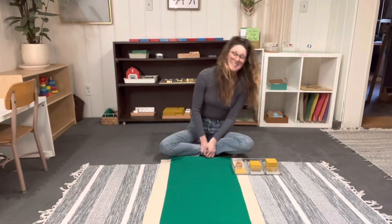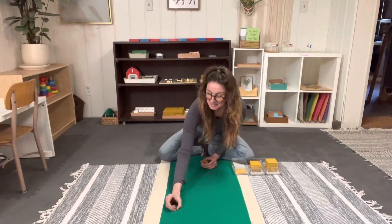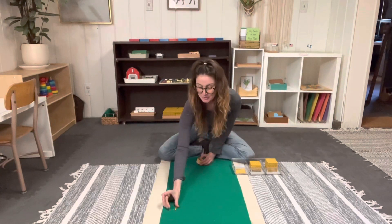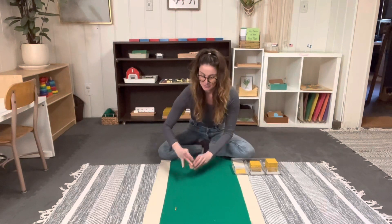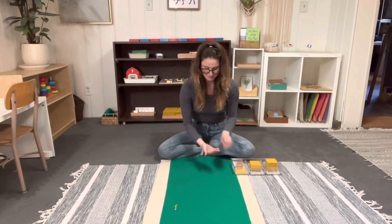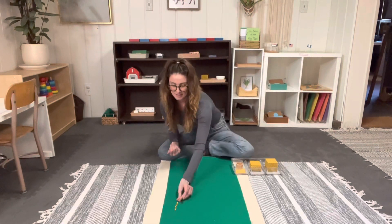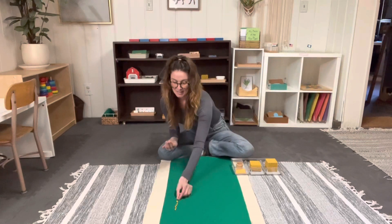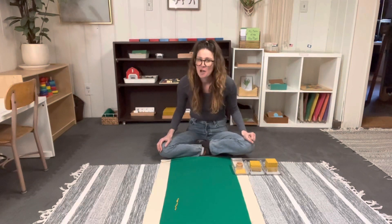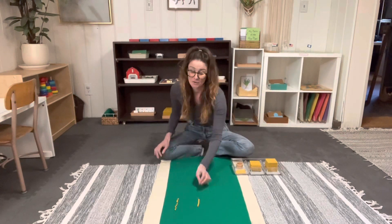Do you remember what this is? That's right — one unit. Let's count and see how many we have: one unit, two units, three units, four units, five units, six units, seven units, eight units, nine units. And if I had one more unit, what would I have? One ten. So we put the ten down and take away the units, as if we're replacing them or exchanging them.